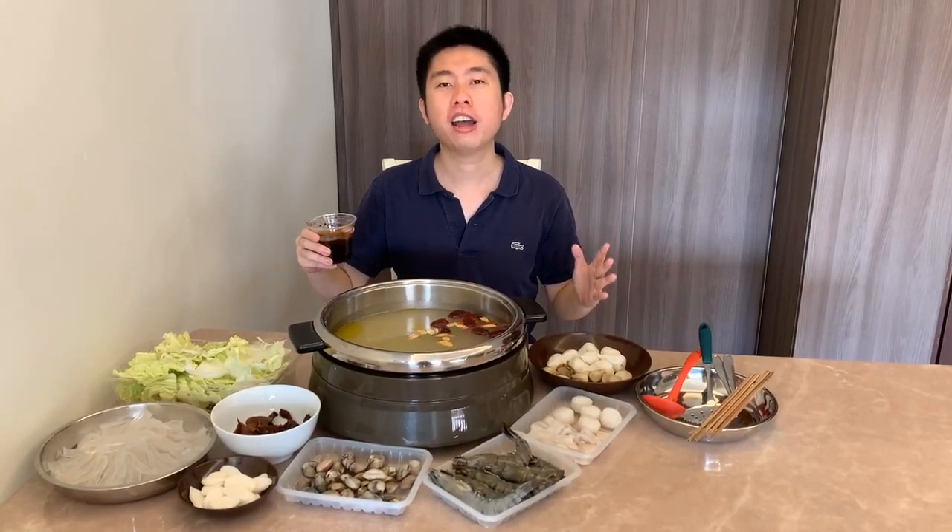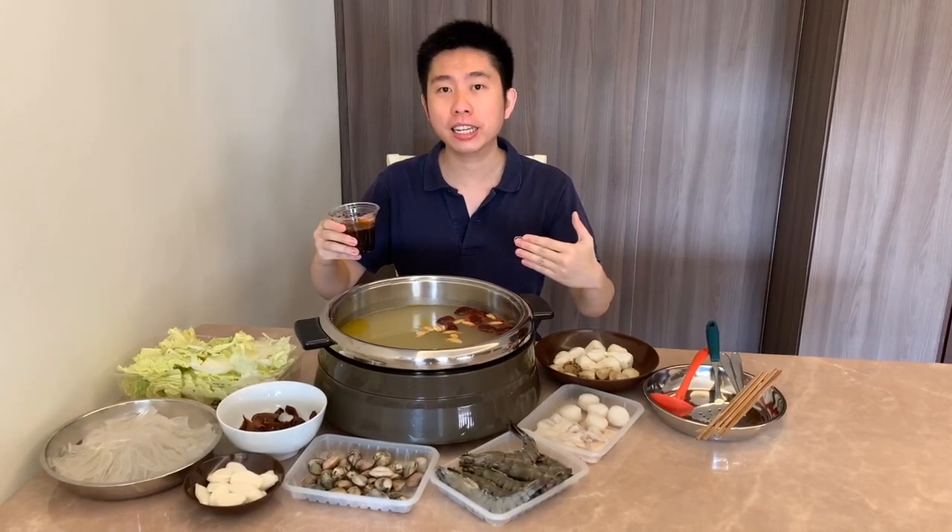If you'd like a Mala Xiangguo kind of spiciness — a spicy steamboat — then ignore the herbal ingredients. You still have your base chicken stock layer, and you just pour it in for a spicy steamboat. Most people use chicken broth as it's more neutral, but you can definitely use pork broth or seafood broth for your steamboat.